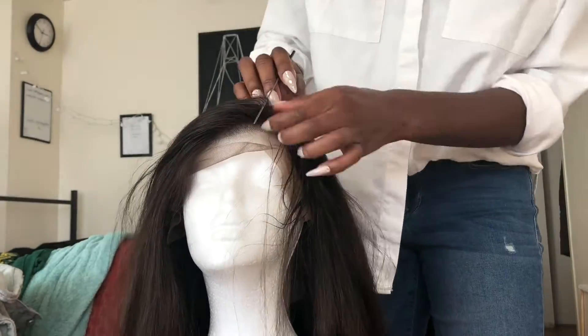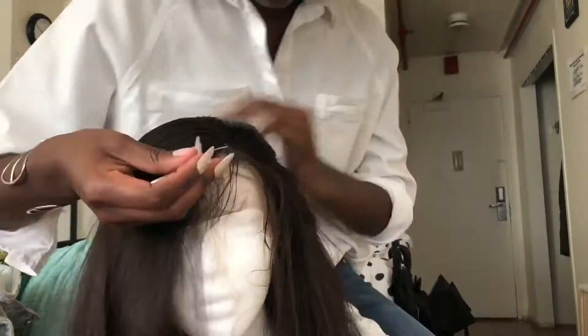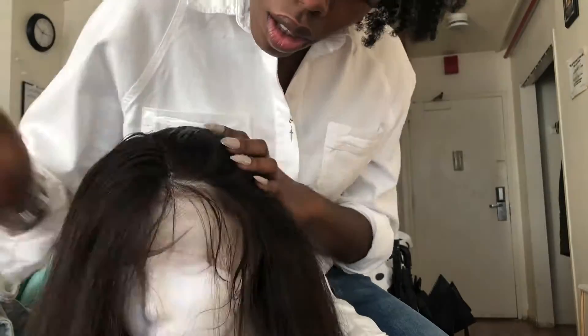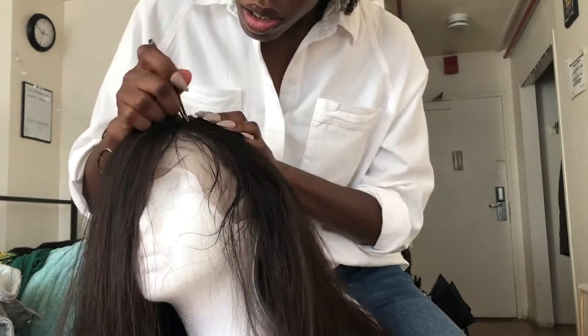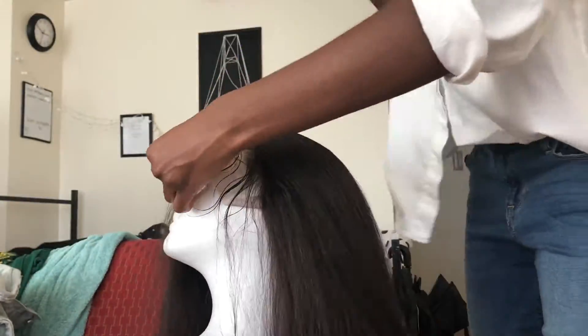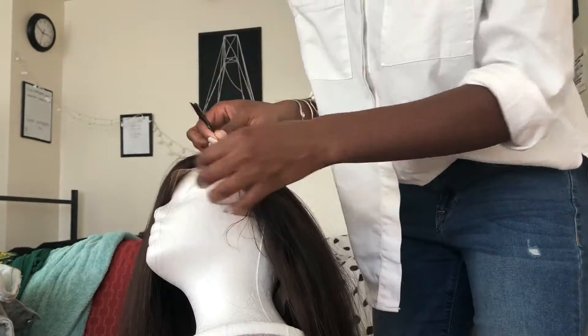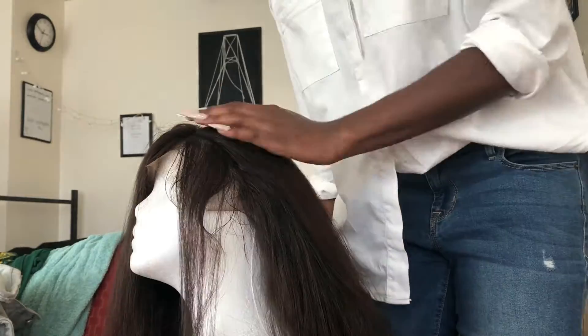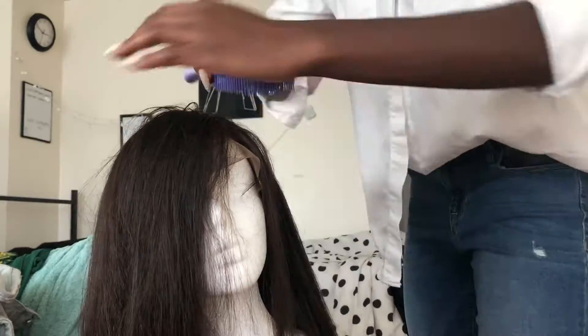Now that I have the part set up, I'm going to start with this one side. I'm basically parting off the baby hairs — that first centimeter is already plucked, but I really wanted it plucked more backwards. So I section off the baby hairs and start plucking behind them. I don't have a specific method; I just pluck until I feel like enough hair is removed. After I pluck I brush it back so I can actually see what's been plucked, because when you pluck it the hair kind of stays in until you brush it out.